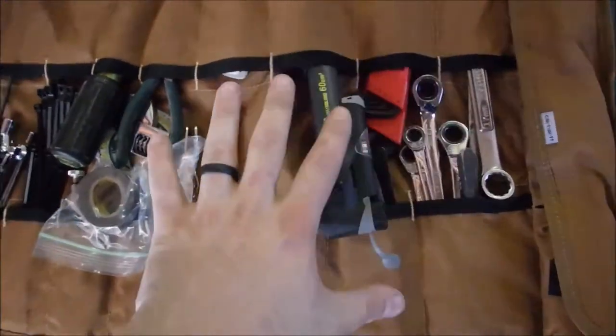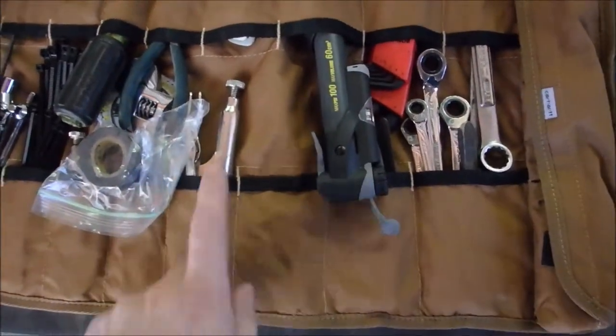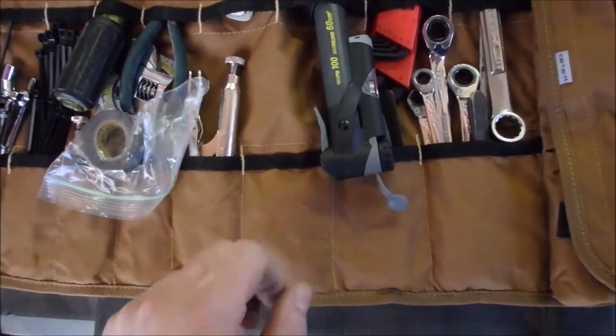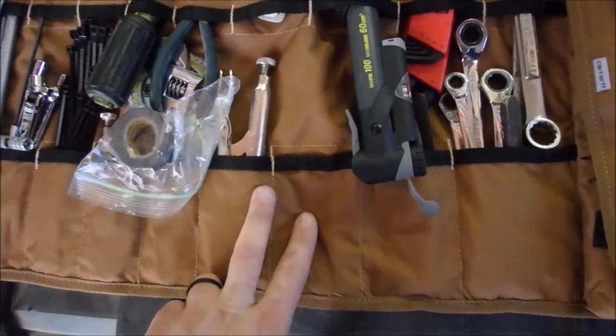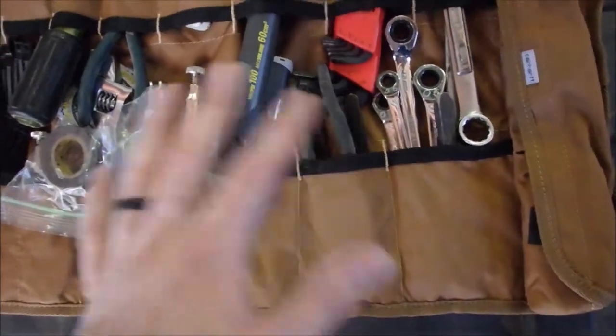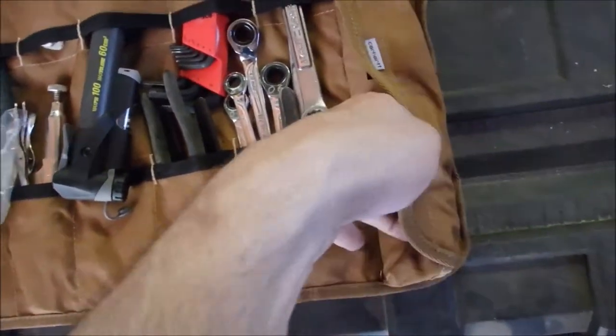Now there are a couple of things that I still need to put in here. One of them is a clip-type master link for the chain. The other is cotter pins for my rear axle. I don't have those in here, but everything else is pretty complete.